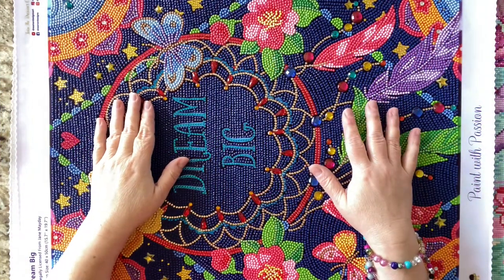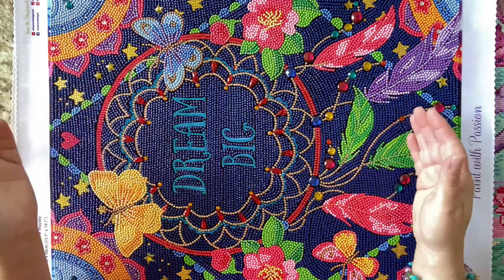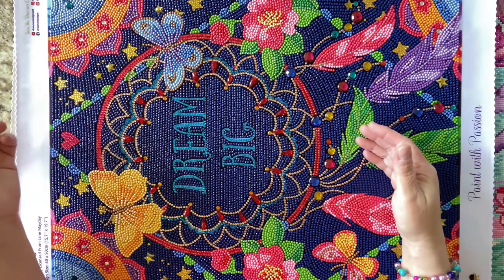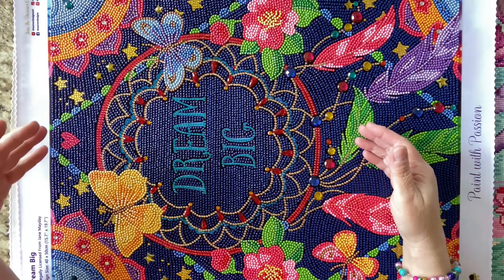Hey guys, it's Lori here with a post review and framing of Dream Big. This is by Dreamer Designs. The artist is Jane Mayday.